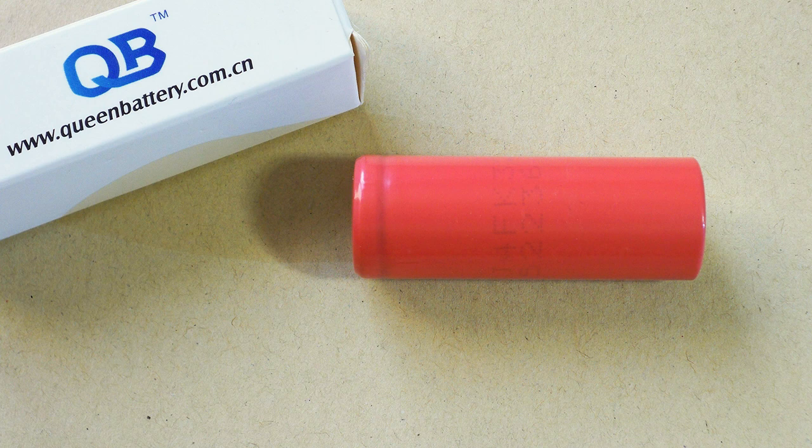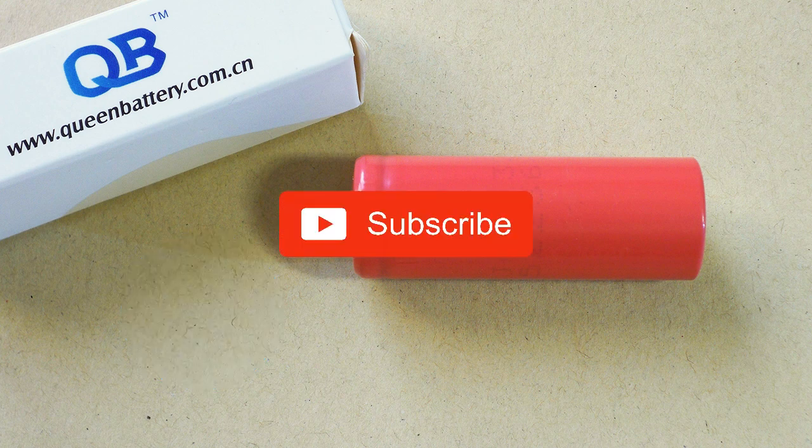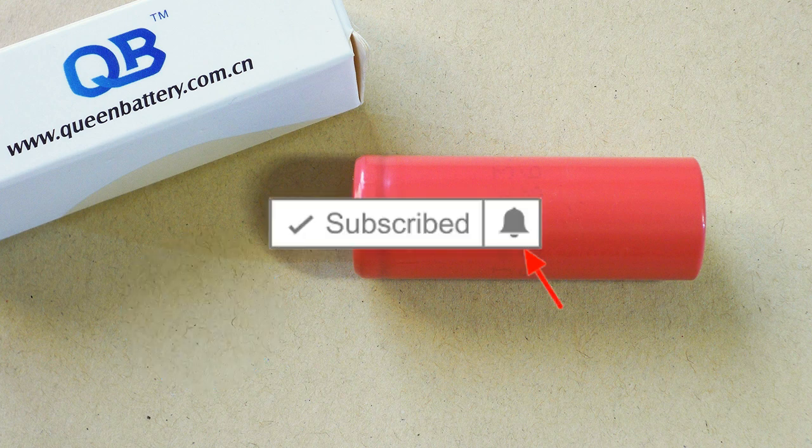That's all I was going to tell you about this cell. Like the video if you enjoyed it, subscribe to my channel and hit the bell to be notified about future videos. Bye bye.